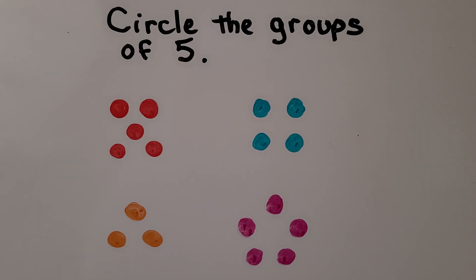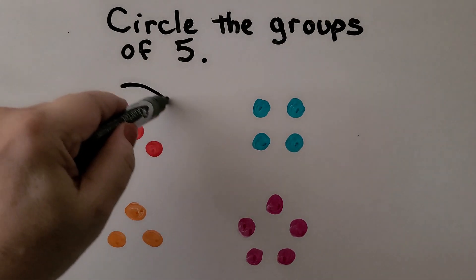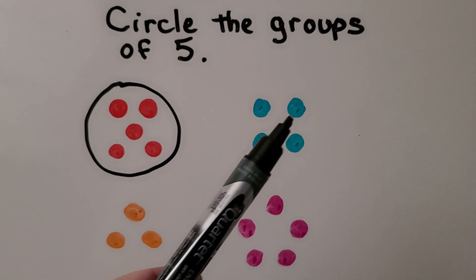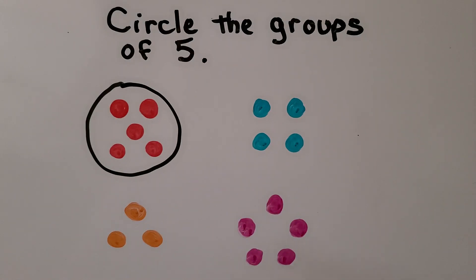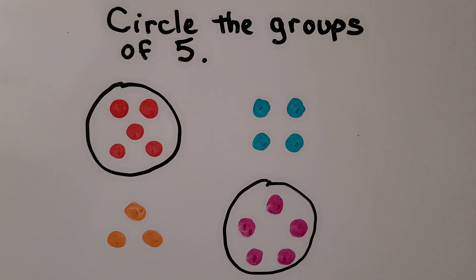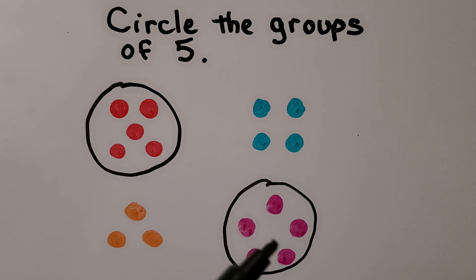Here we need to circle the groups of five. Let's count them: one, two, three, four, five — yes, there are five red dots, that's a group of five. Let's count the blue ones: one, two, three, four — no, there are only four. Let's count the orange ones: one, two, three — no, that's only three, not five. Let's count these: one, two, three, four, five — yes, there are five pink ones. We circled the groups of five. It doesn't matter how they're organized; there's still five.